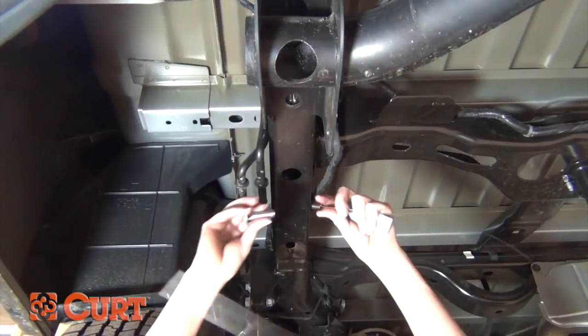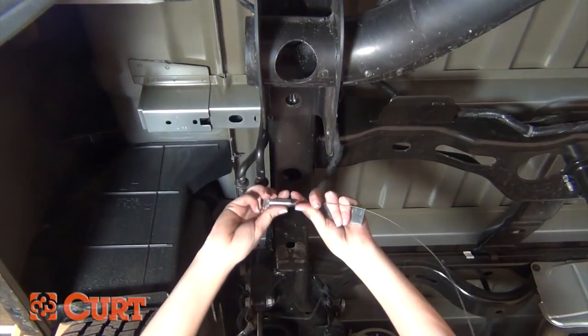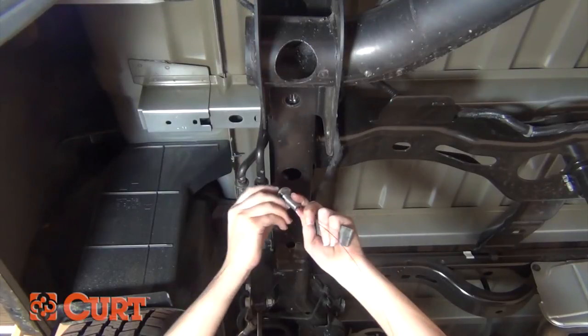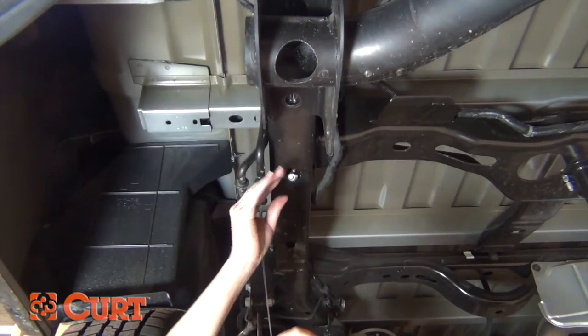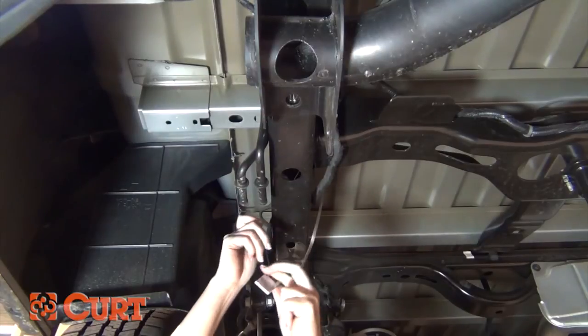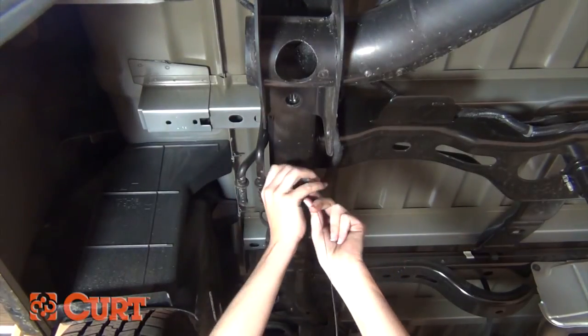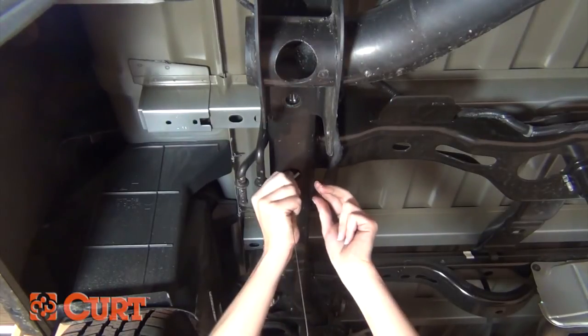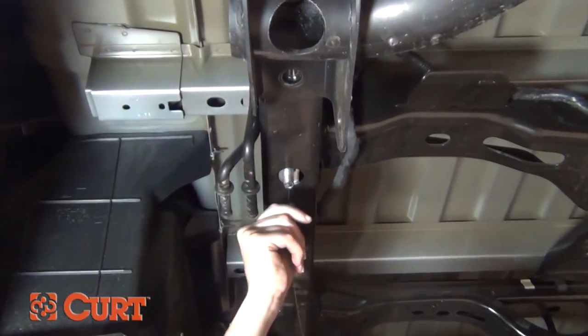The reverse fishwire technique may require the mounting hole to be ground out wide enough to allow the spacer and bolt to fit through. Start by threading the carriage bolt onto the fishwire, then place the bolt into the mounting hole head first. Feed the spacer onto the fishwire and angle it into the mounting hole. Once it is up there, pull back down and the bolt will pass through the spacer and frame, giving you a solid attachment point.